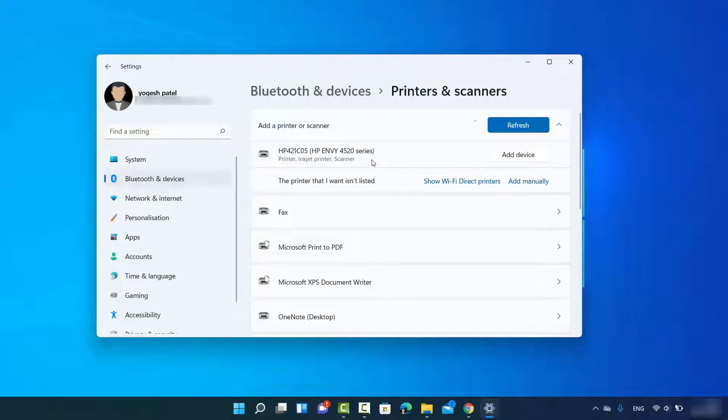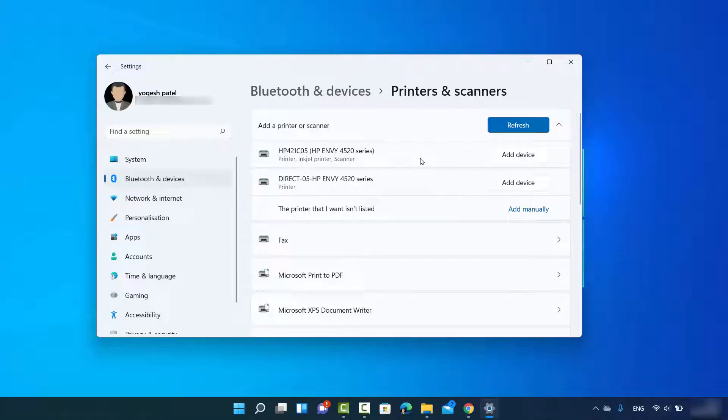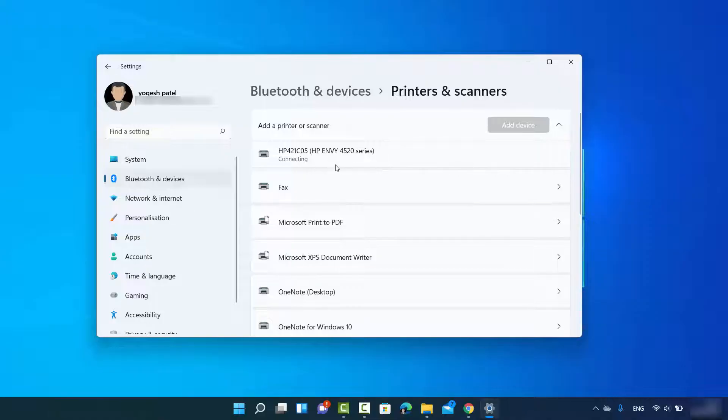Windows 11 has recognized my printer, which is the HP Envy 4520 series, and listed it here. If your printer is not listed, you can select the option that says 'Show Wi-Fi Direct Printers' to see more printers on your network. Once your printer appears, click 'Add Device' and Windows 11 will search for the drivers online automatically.